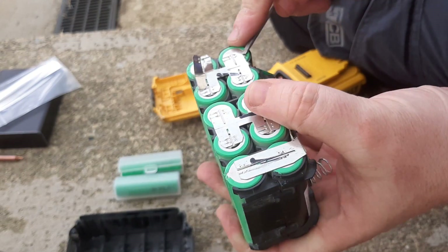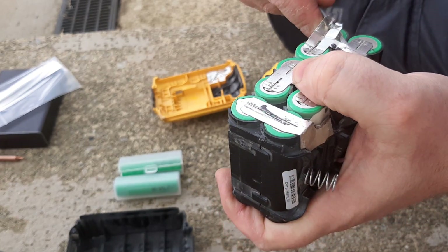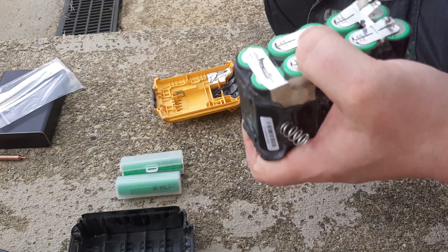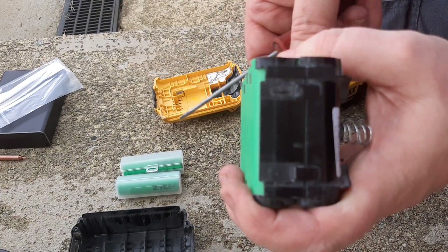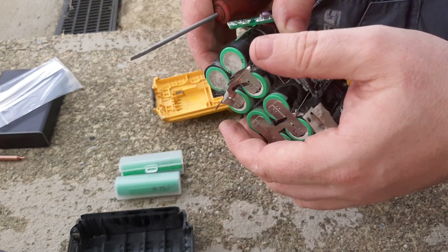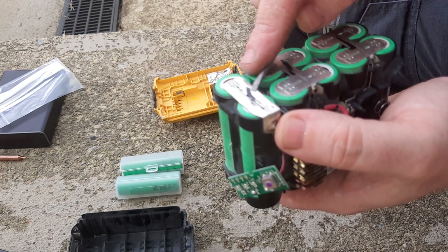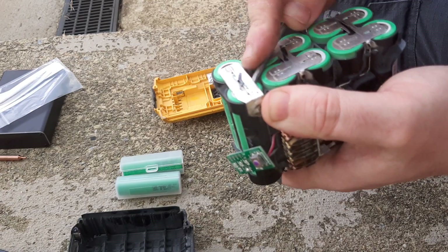That's coming off nicely — that's working well, that's excellent. So that's that side done. On this side I'm nearly tempted to cut the nickel strip off altogether, but I'll try and get these cells out intact.